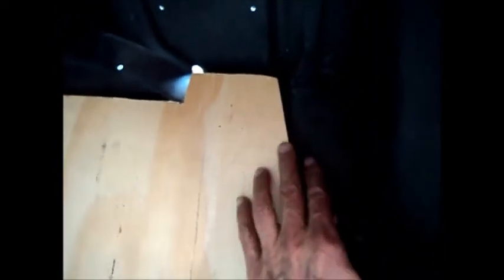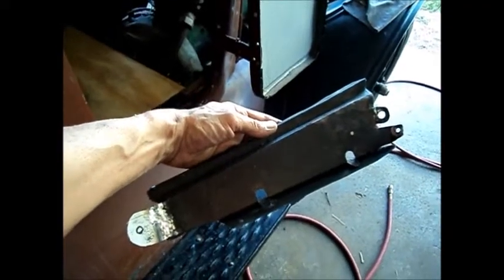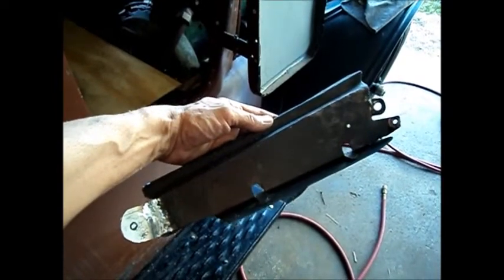I put my floor pan in here and it fits real well, except I got a little problem over here. This panel that goes under the pan right here is bent, and you can even see where it's torn. Here's the piece I was referring to in the last video.